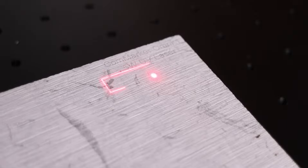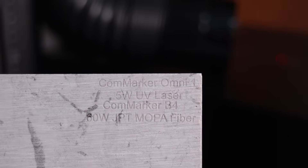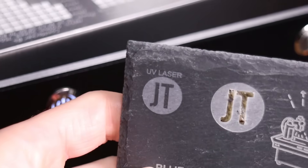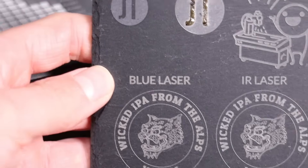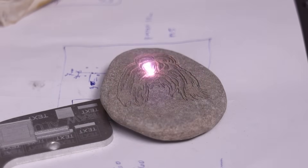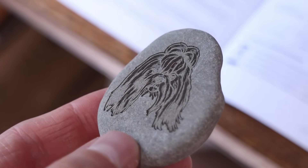Some stones can be engraved with both lasers, but usually the UV laser produces a shallower mark with less contrast. This is because fiber lasers engrave with heat, which creates small fractures that result in deeper engraving. Fiber lasers can also produce deep engravings in stone quickly, making them ideal for custom gifts and awards.